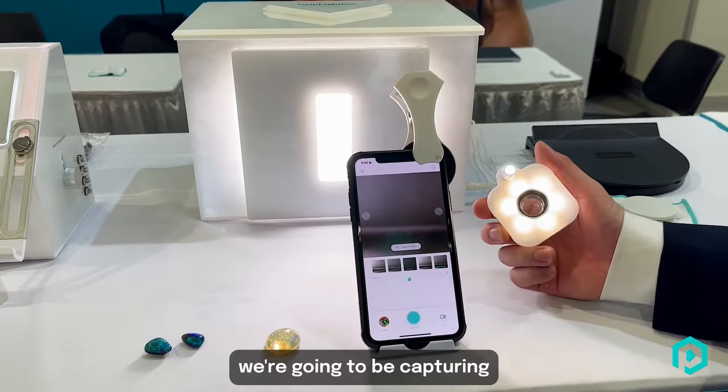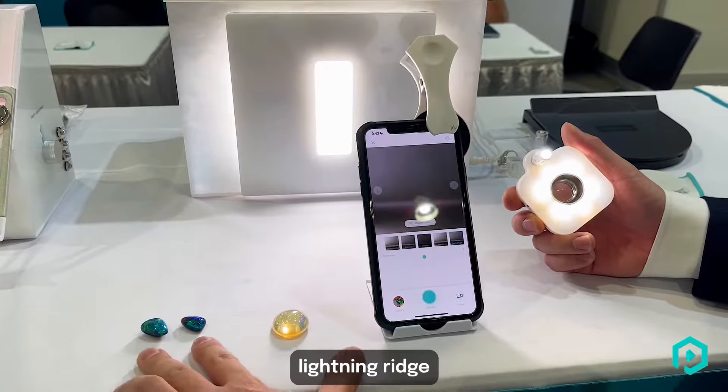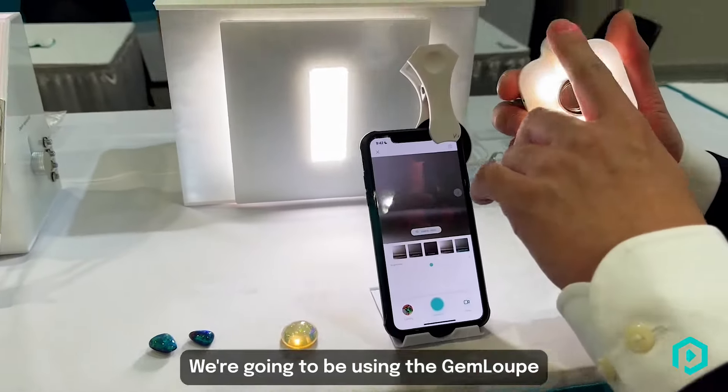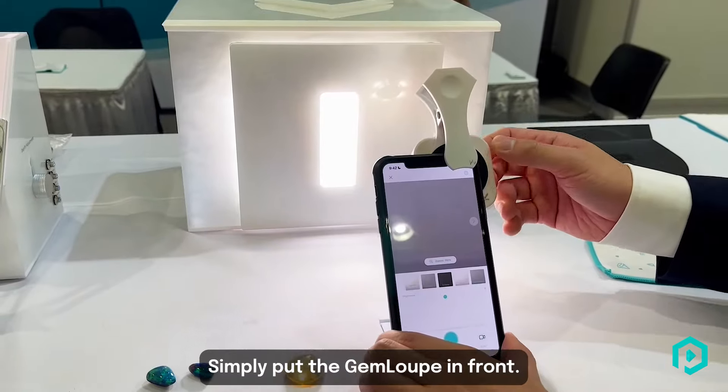Hi, it's Will from Picket Media, and in today's video we're going to be capturing these beautiful opals. I've got two Australian Lightning Ridge black opals and one Mexican water fire opal. We're going to be using the gem loop on the sparkle light and the white and yellow light. Simply put the gem loop in front.